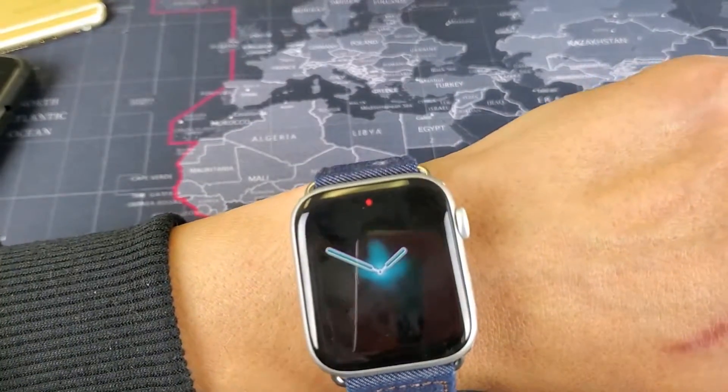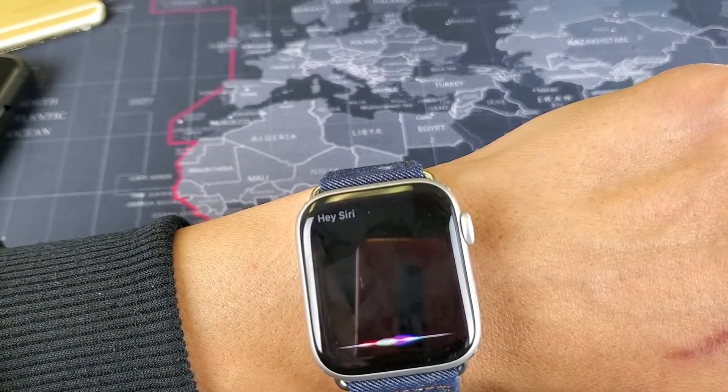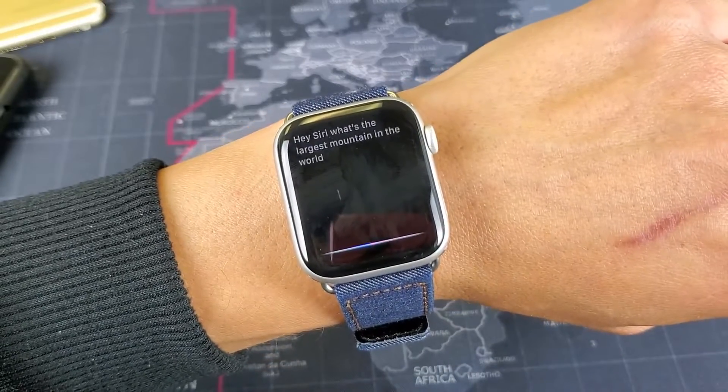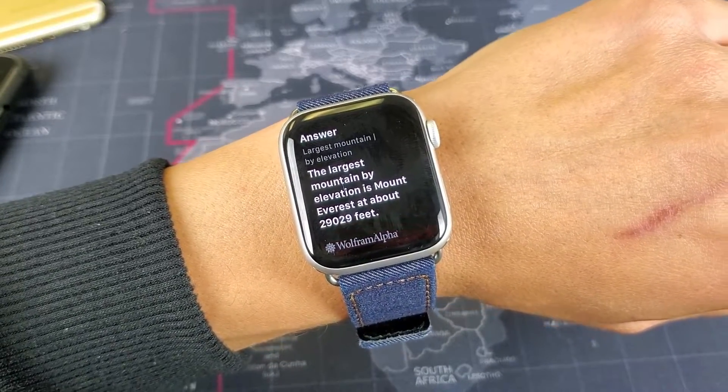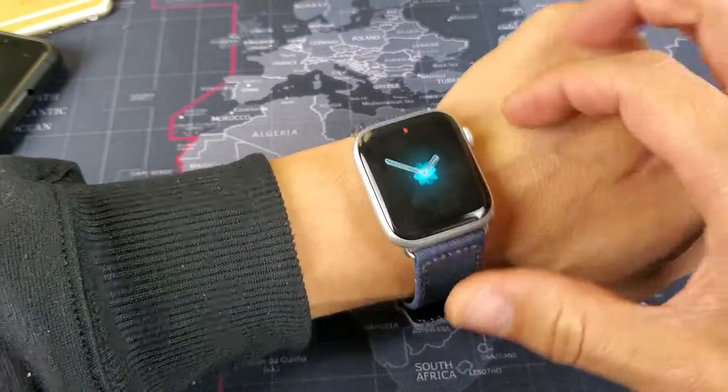The first way is to say 'Hey Siri, what's the largest mountain in the world?' The largest mountain by elevation is Mount Everest at about 29,029 feet. Now the next way is to press and hold the crown button right here.